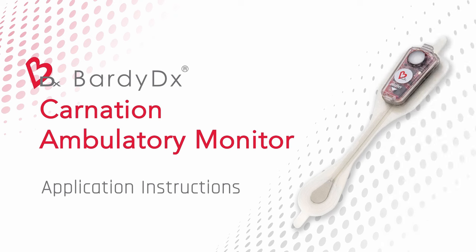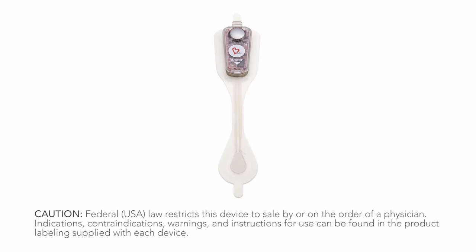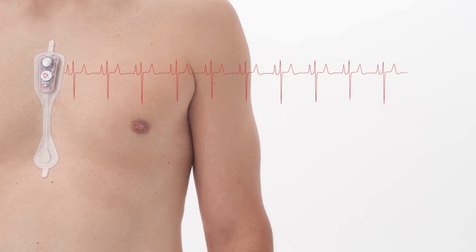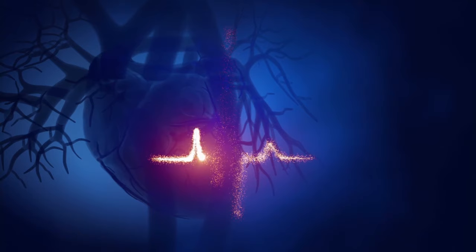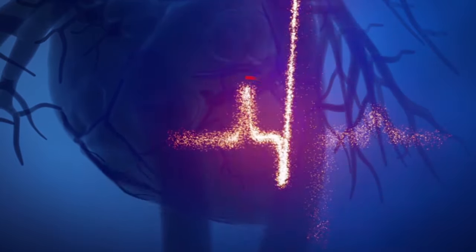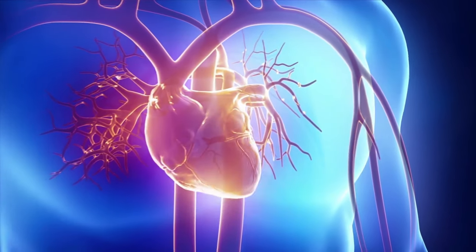The Carnation Ambulatory Monitor is the only P-Wave-centric cardiac patch monitor and is capable of continuously recording every heartbeat. The CAM's center chest placement directly over the heart and its state-of-the-art low-noise circuitry are designed to maximize key elements of the ECG that are critical for accurate heart rhythm diagnosis. The CAM patch is designed to accurately record all aspects of the ECG, but especially the often difficult-to-detect P-Wave, which is crucial to properly understanding the diverse array of heart rhythm disorders and their relationship to a patient's cardiac health concerns.